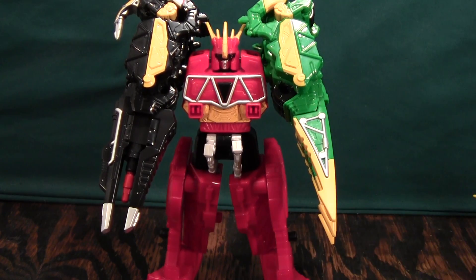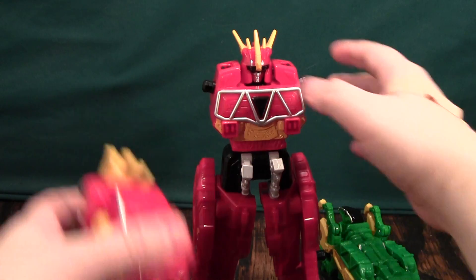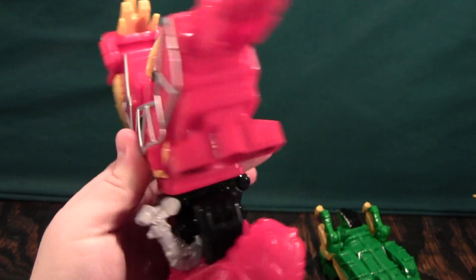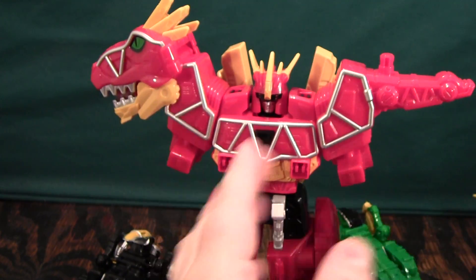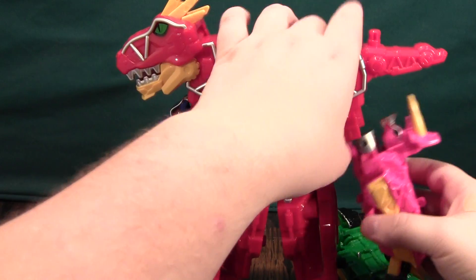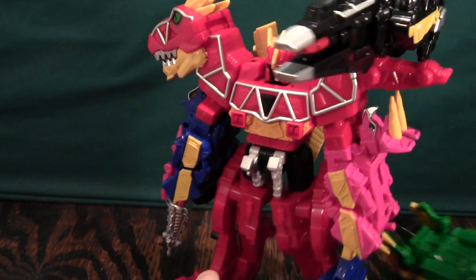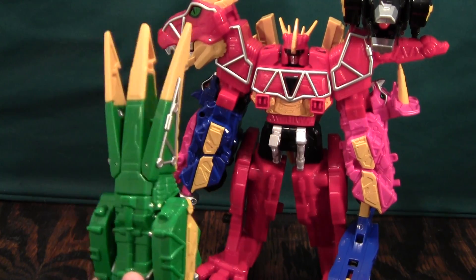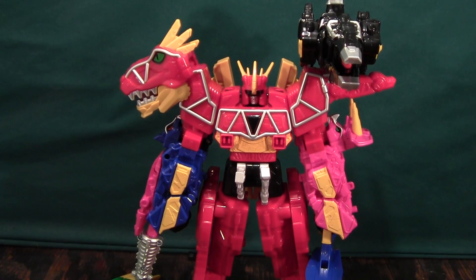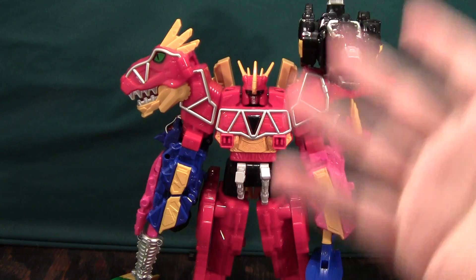Anyway, this has been a video review of the Parasaurolophus and Velociraptor Zords. I don't terribly recommend them, but they're not bad. They will add to your playability for the Dino Charge Megazord and will be necessary for some later combinations — basically this one will pop on and be a gun, and this one will be a giant staff. So when we get to that part of the Dino Charge toy line, I hope it will be pretty cool. I review Power Rangers, Digimon, Transformers, Tobots, Byclons, and lots of stuff like that — if any of that sounds interesting, please subscribe, and thank you for watching.